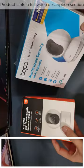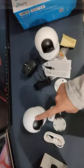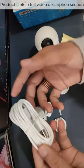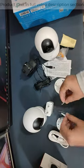Let's start with the MI box. Inside there is an adapter, a USB cable of 2 meter length, a wall holder, and a screwdriver.